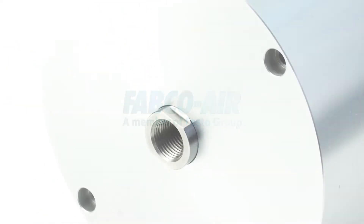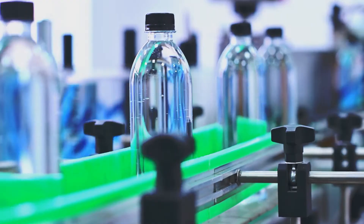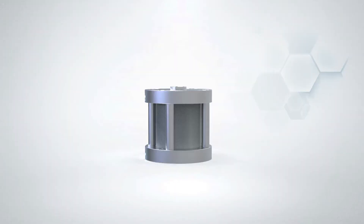Compact air cylinders all seem to look alike and have similar features and dimensions. So how do you know which one to use for your project? When evaluating cylinders, it's helpful to look at what's inside.